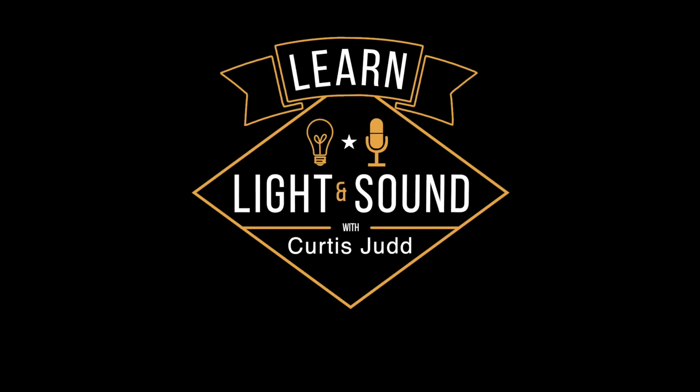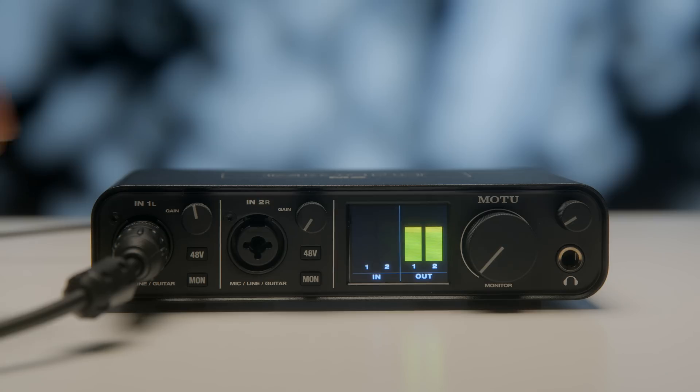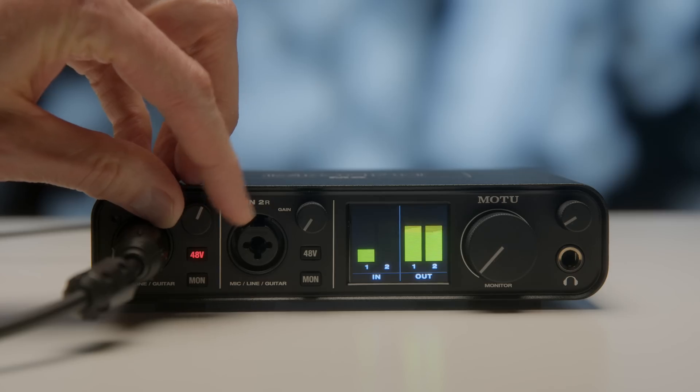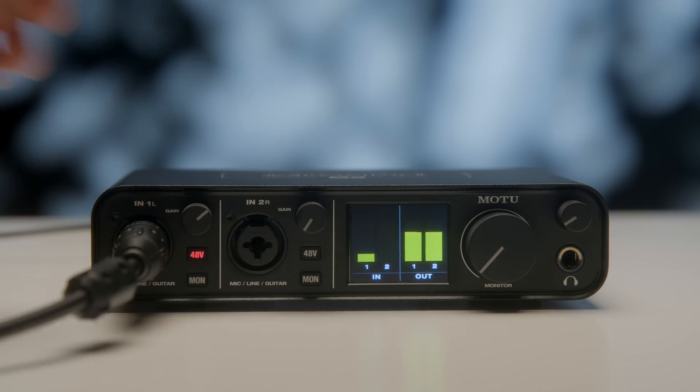In this episode we take a look at the Motu M2 USB audio interface. This entire episode is recorded with the Motu M2 and my Earthworks SR314 microphone, which you see right here. This review comes from my perspective, which is the post sound for video perspective or live streaming perspective.